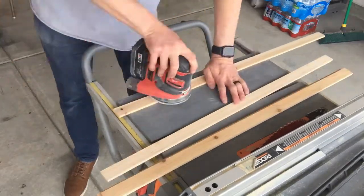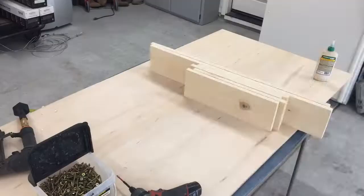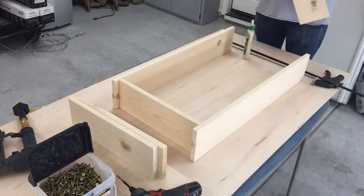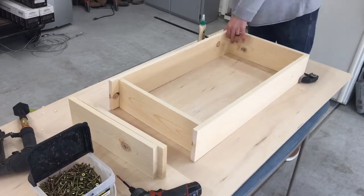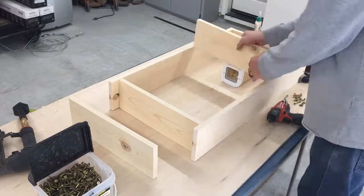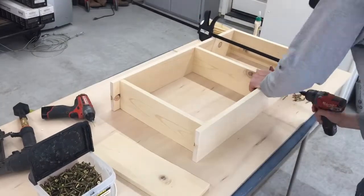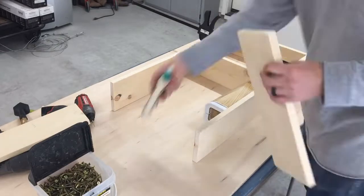The shelves of the organizer are not all exactly the same distance apart from each other. Brandon measured some of the things that we own, like containers that we use for flour and sugar, and the foil dispenser that we use.